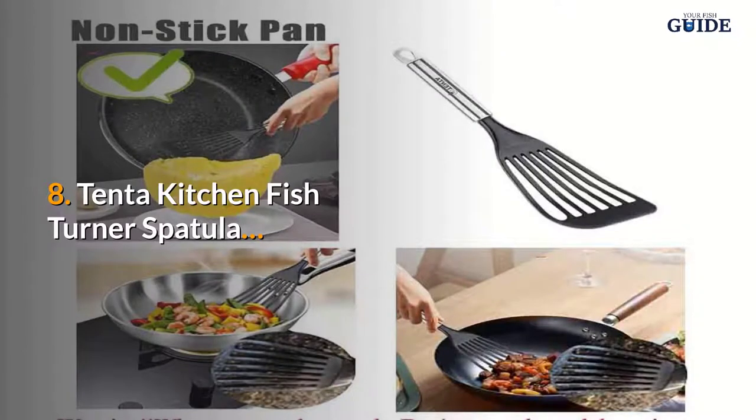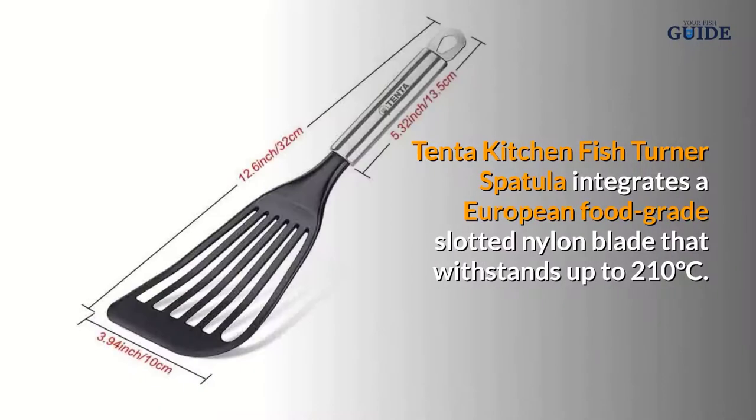Number eight: Tenta Kitchen Fish Turner Spatula. The Tenta Kitchen Fish Turner Spatula integrates a European food grade slotted nylon blade that withstands up to 210 degrees Celsius.